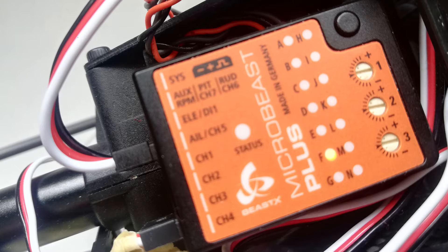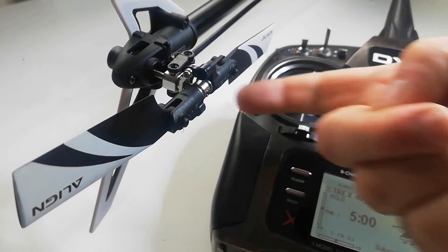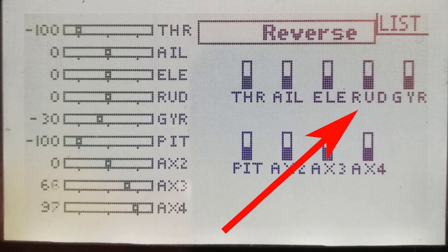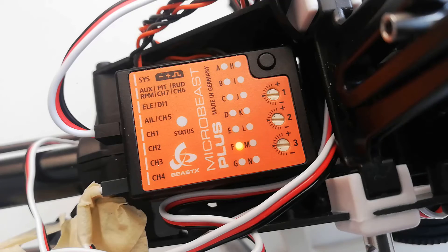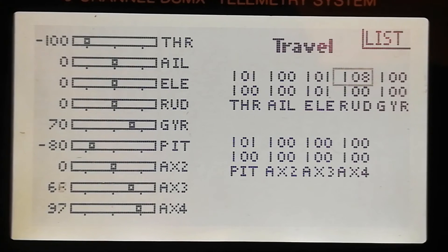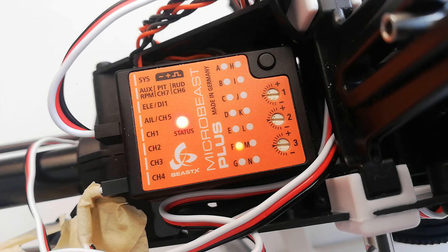At setup menu point F we are checking the rudder direction. Looking at the tail from behind, when you move the rudder stick to the right the trailing edges of the tail blades should go to the right too. If yours moves in the wrong direction, go to the servo reverse page on your transmitter and reverse it there. Once you've set the correct rudder direction on the transmitter, set it on the Microbeast — it must be done in this order. When you move the rudder to the right the status light must be flashing or solid blue; when you move it left it should be flashing or solid red. If yours is wrong, tap the aileron stick to swap it over. An optional but easy step to improve the tail is to get the red and blue lights to be solid and not flashing by increasing the rudder travel on your transmitter just enough to make it stop flashing.